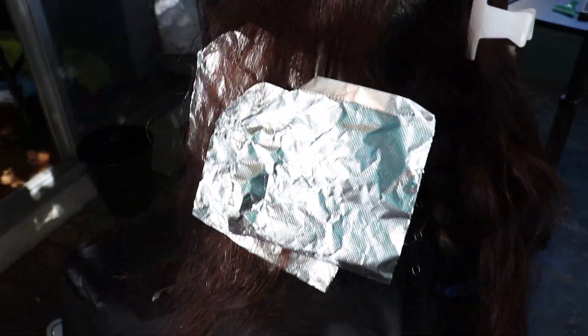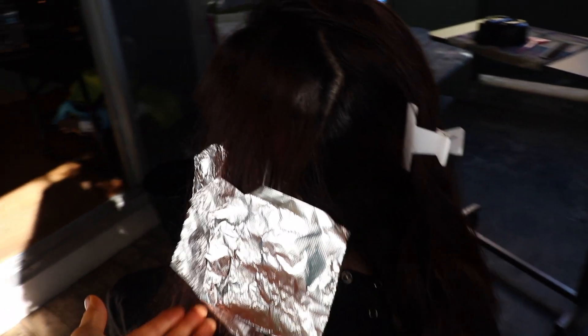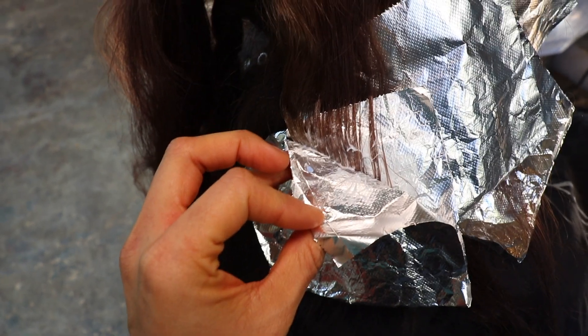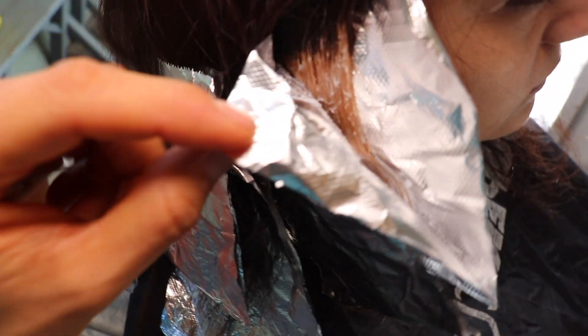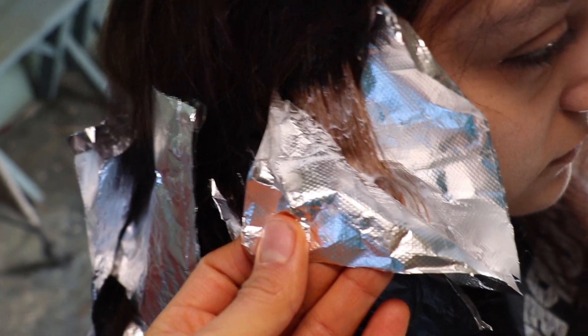I took this side away, and here is the other side. We did about seven to eight foils, and again low because we want to do mid-shafts down. As far as processing time, lightener doesn't have a set time — I just keep checking it until I get the desired color. As you guys can see, that one's already taking out her previous color. I always check the first one I put in during the process — it's taking out all the red she used to have. It took me about 20 minutes to foil these, and it's lifting.